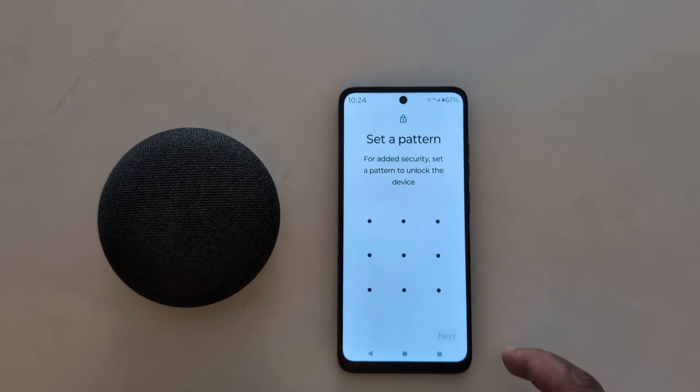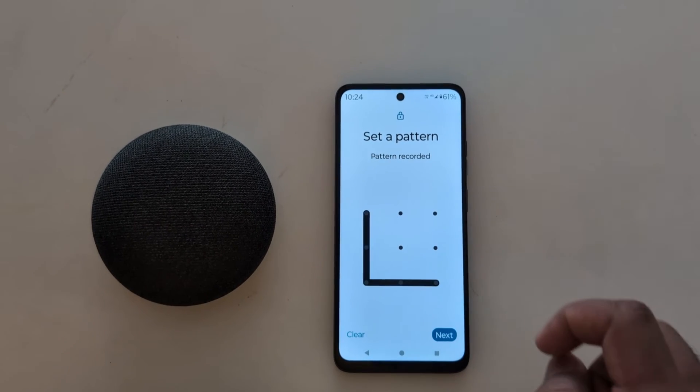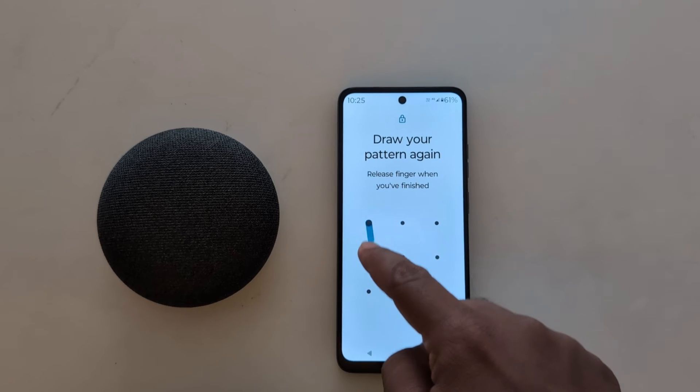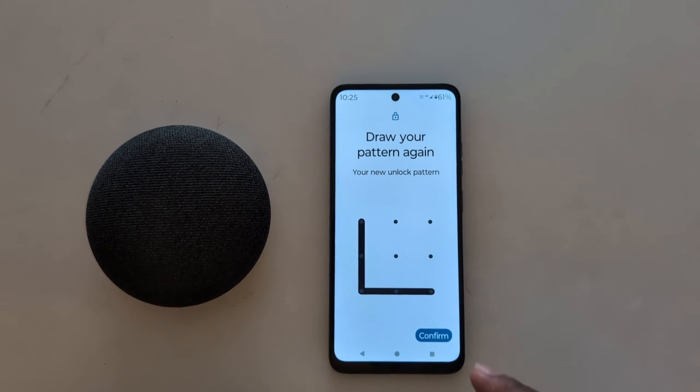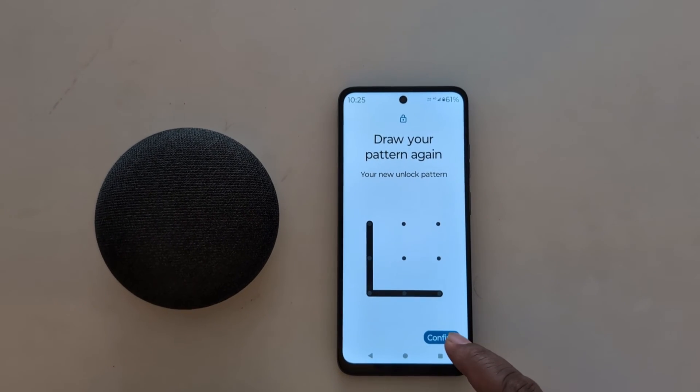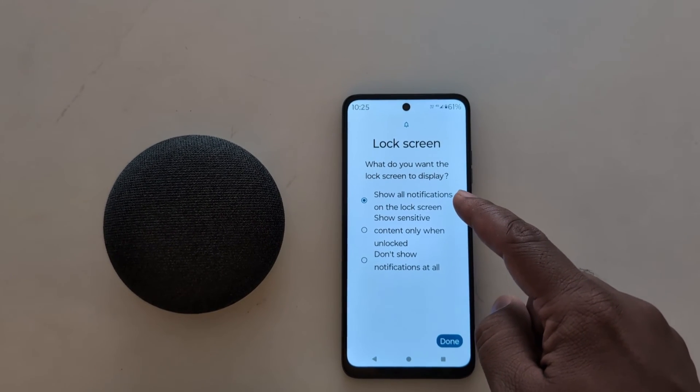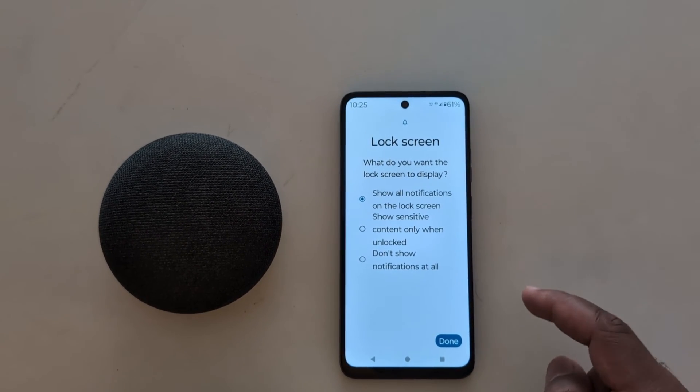Now set a pattern, then tap on Next. Now draw the pattern again to confirm it. Tap the Confirm button from the bottom right.